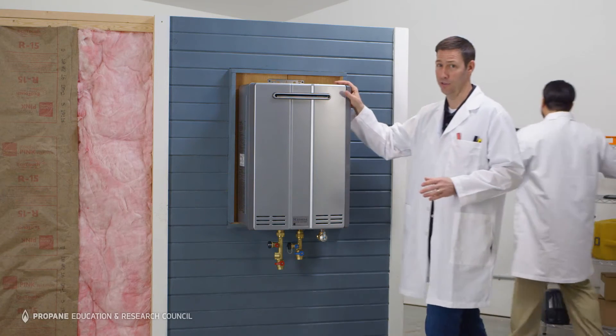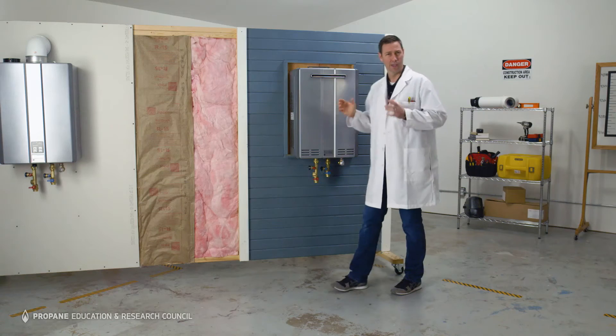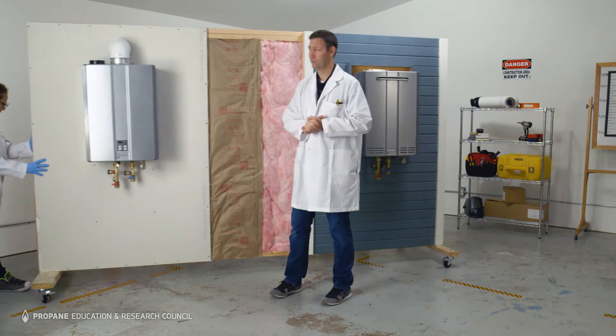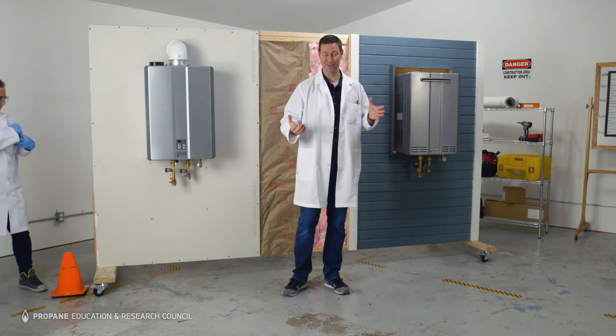If you're in the south, you might consider an exterior mounted tankless. With these, there is no venting. Is tankless venting too difficult? With PVC, it's easy and inexpensive, and with an exterior mounted unit, there is no venting.